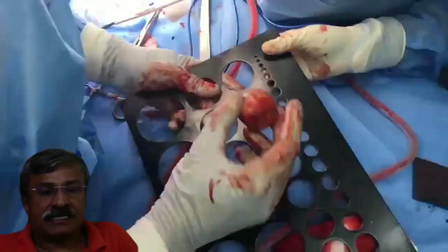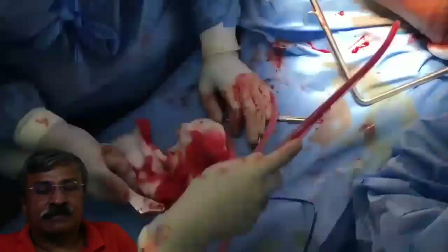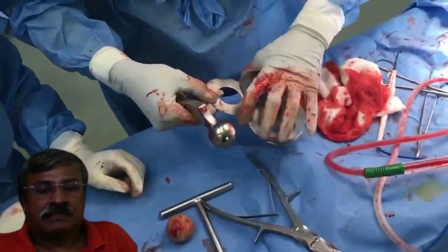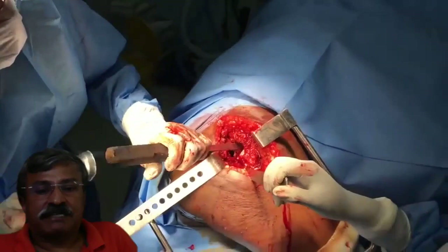The head is measured using multiple devices to ensure that we get a precise size of the head. An identical-sized trial head is inserted into the acetabulum to ensure that it matches. I always make doubly sure by physically comparing the trial prosthesis and the extracted head to ensure they are identical in size, with a preference for a slightly smaller metal head than the real head.